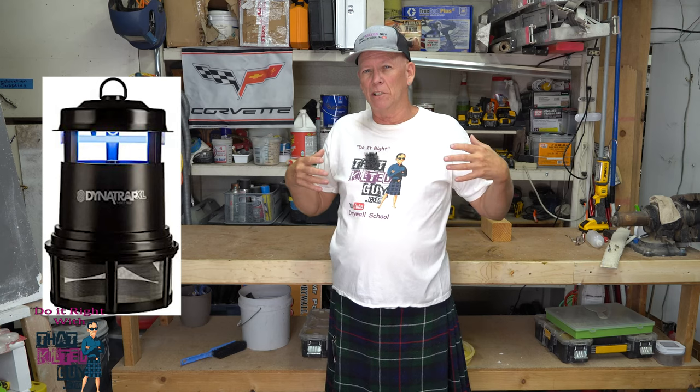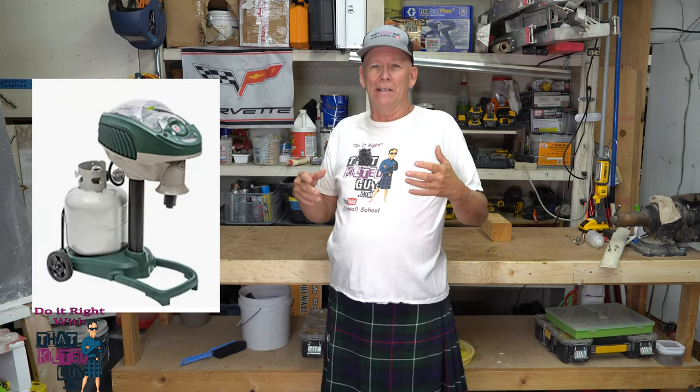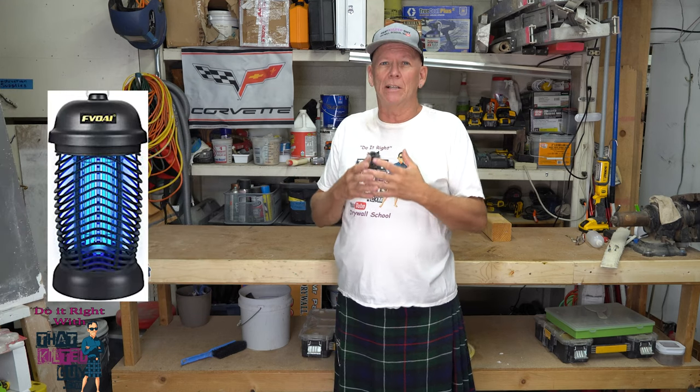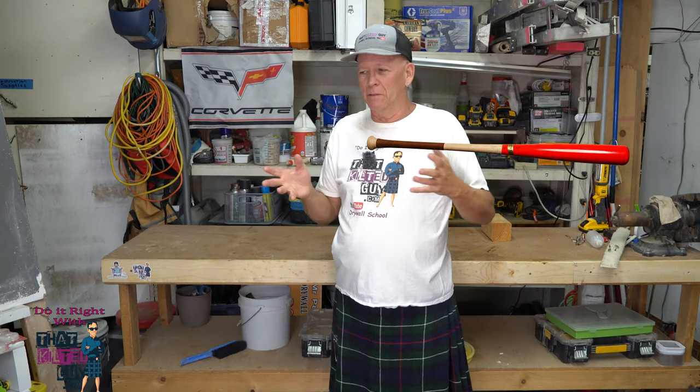And one summer I went through fighting these suckers all summer. I tried the fan traps like the Dynatrap. I tried the CO2 traps like the Mosquito Magnet. I tried the bug zappers. I tried sprays. I did a lot of things. I didn't do things like bats and dragonflies because that takes time to get them in — I was trying to get rid of them right then — and nothing was working.